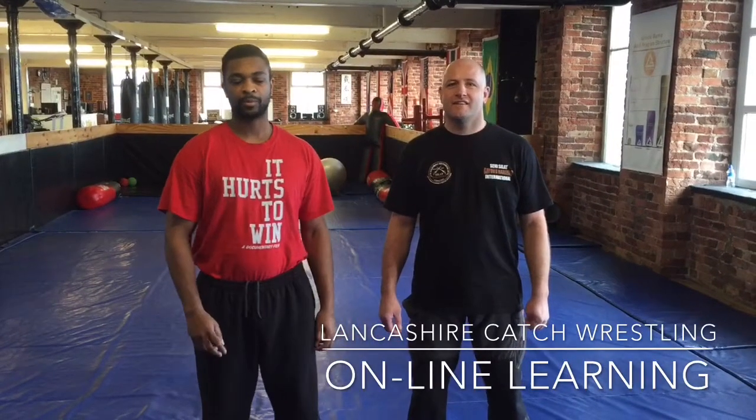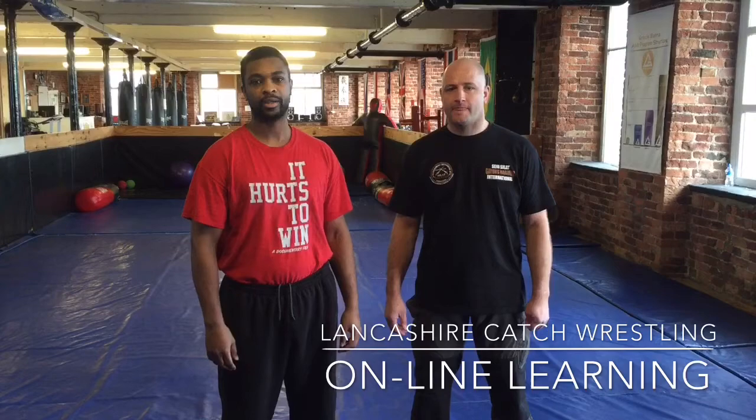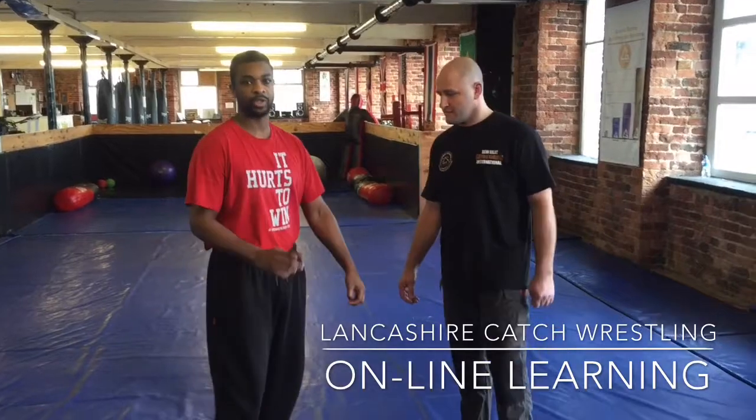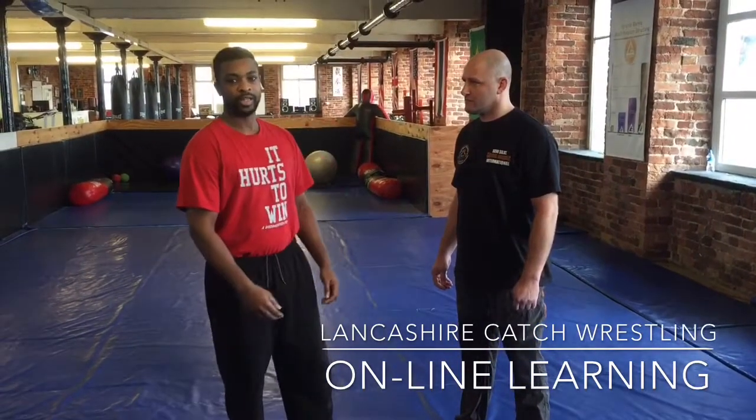Hi and welcome to Lancashire Catch Wrestling. I'm just going to go over the scaffold one more time but we're going to do it in proper breakdown. With these three YouTube videos we don't go into detailed breakdown, but we've had a few responses — a few people think that you can't escape it if someone's got it on very tight. As a wrestler would, it's going to be hard. So we're going to go over this one more time broken down, but if you do want proper breakdowns you have to join the Lancashire Catch Wrestling Elite Course.